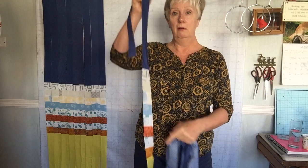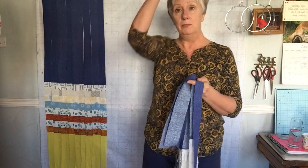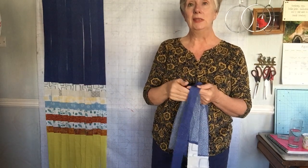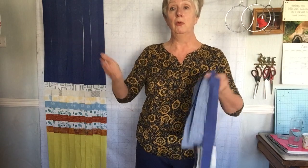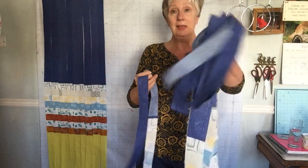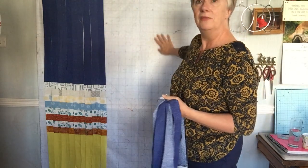You could start with your big piece and slice from top to bottom — maybe start with one and a half, one and three quarters, two, two and a quarter, two and a half — so you've got a selection of widths.